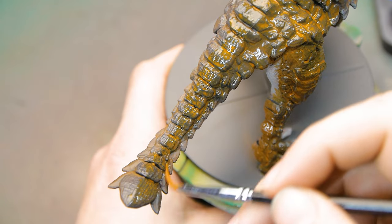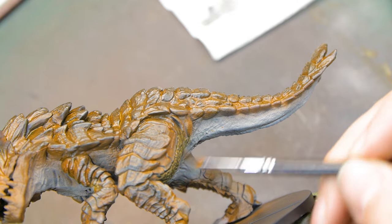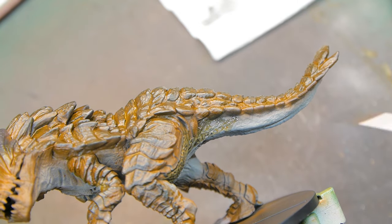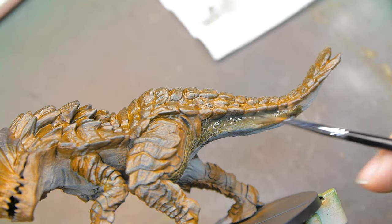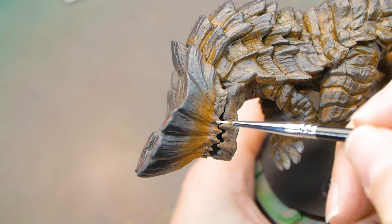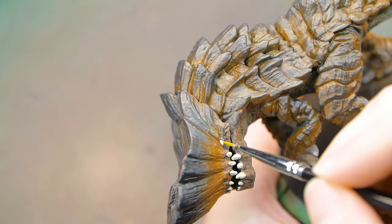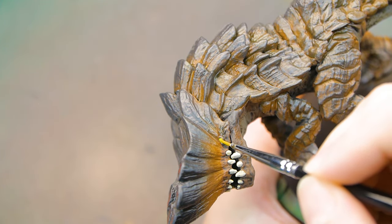It looks a mess while it's wet, but when it dries it looks fine. I then applied a brown wash to all of the cream areas painted earlier and blended that in with the orange so there was a transition between the two — not just a stark contrast between one colour and another. Once I'd done that I went back and finished all the rest of the details, like the teeth and the eyes, then getting ready to start on the base.